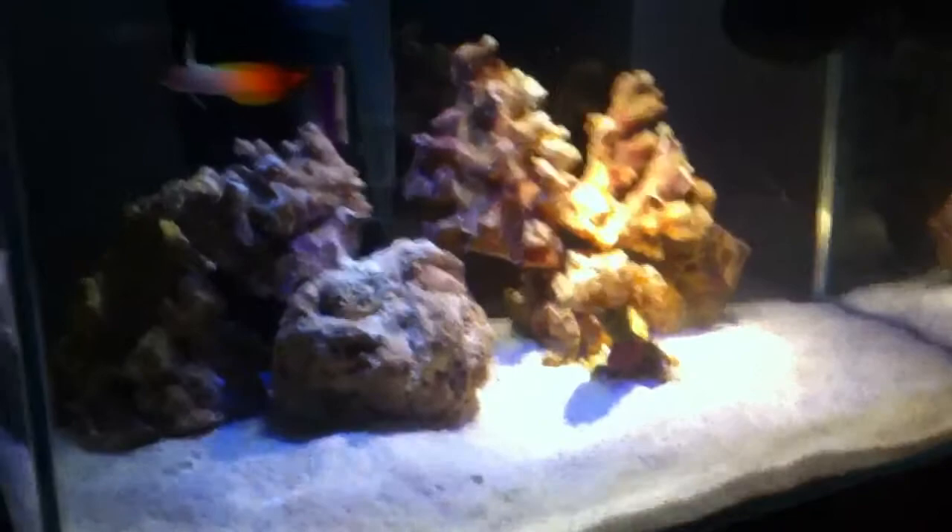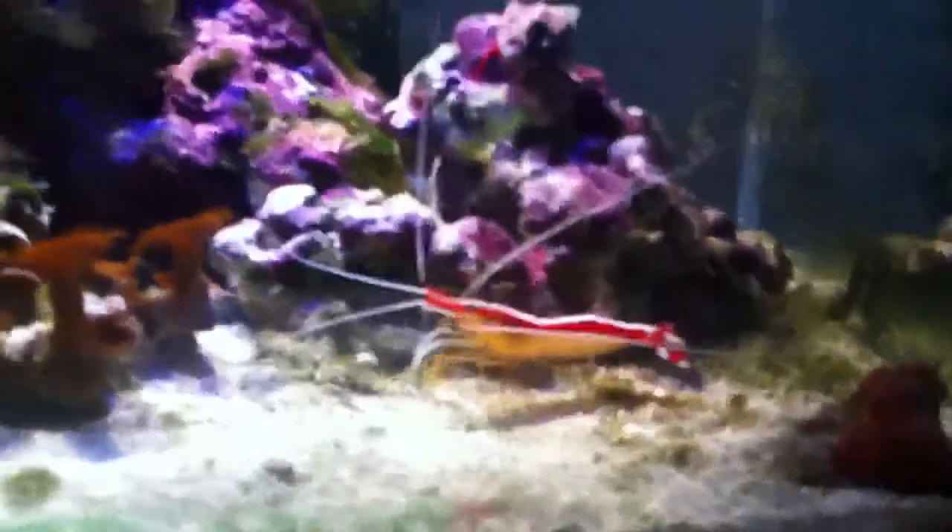Anyone who tells you you can't do a marine tank in a Fluval Edge is wrong. This one here, we've had going for about a year now. And we've got a little bit of a green algae problem, but we're on top of it — sorting it out, reducing the light.